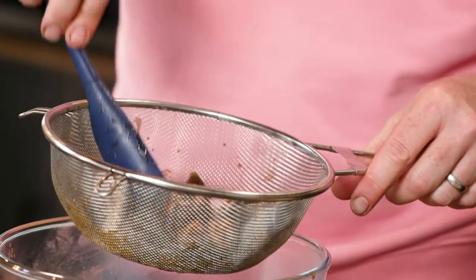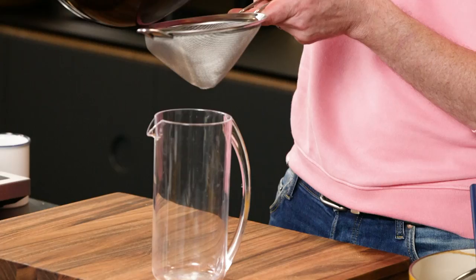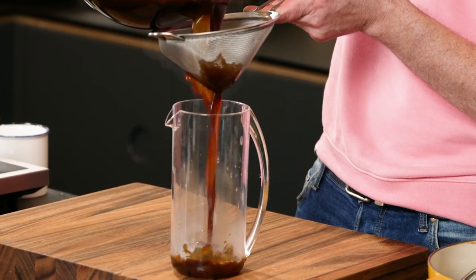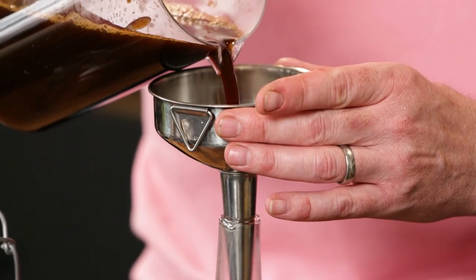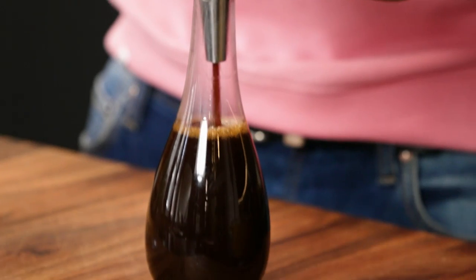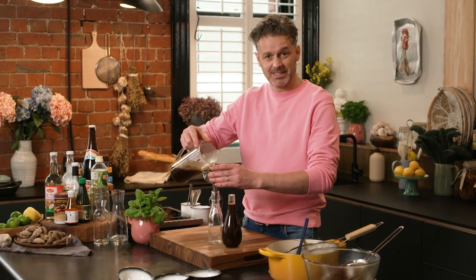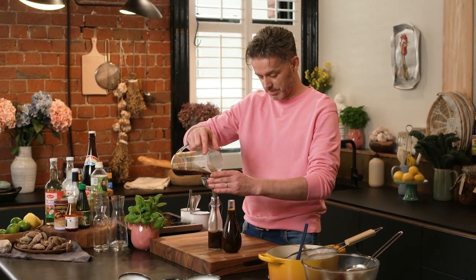I would add the coconut vinegar, the tamarind, the water, the shoyu into this and give it another go. You could probably get two to three batches by using the same seaweed and shiitake over and over again, because they've just got so much flavor to give. I'm just gonna strain it through a fine strainer. Shelf life is 12 months in the fridge — treat it like any other condiment. There's nothing in here that can go off. But trust me, once you've made this, you're gonna fire through it so fast you're gonna be making another batch.